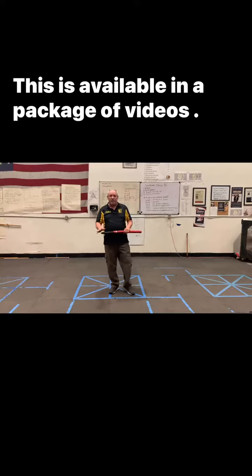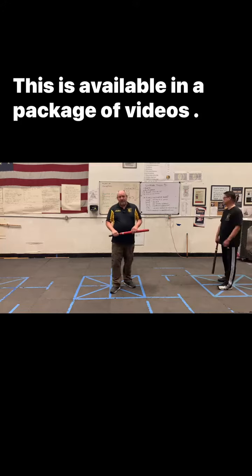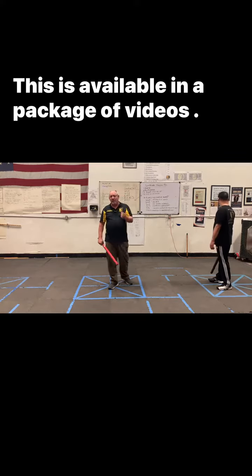Go into the next phase. I think this phase is so important, and it will play itself out if you train this enough, is that the person that's feeding is really uncooperative. And we cooperate in feeding to a certain degree because we need to practice concepts, theories, and principles in a somewhat stress-free environment.